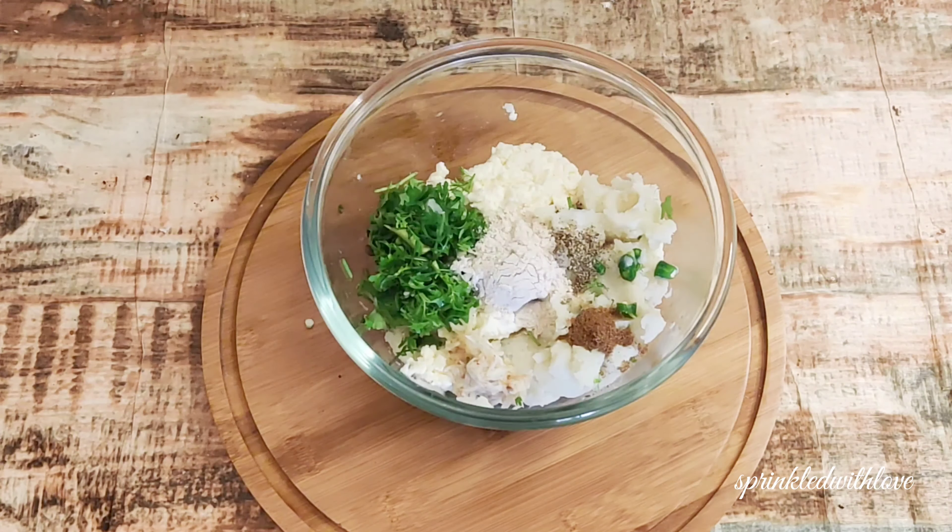Then add 3 tablespoons of kutu ka aata, i.e. buckwheat flour. Give everything a good mix so that it blends nicely and turns into a fine paste.